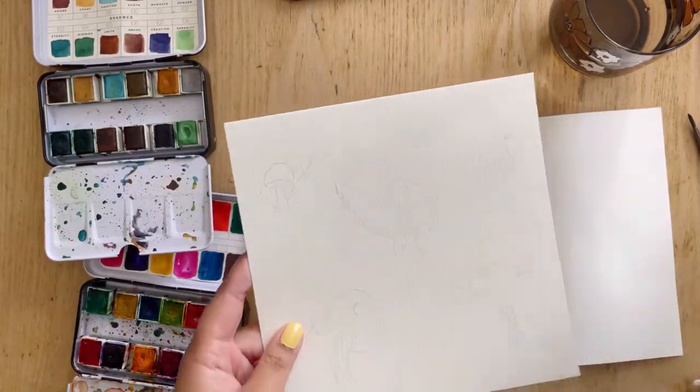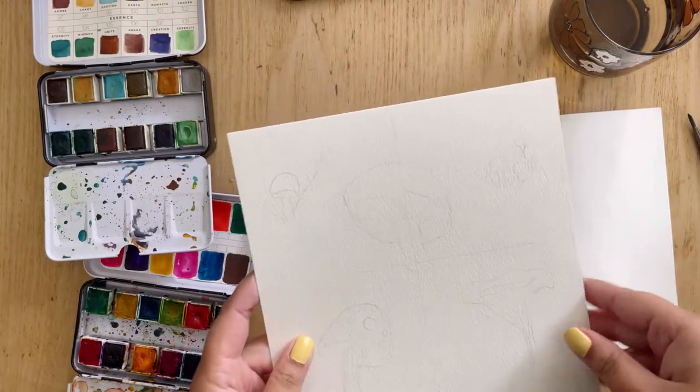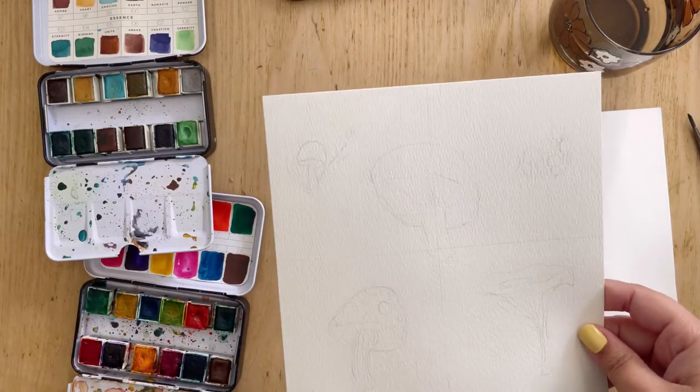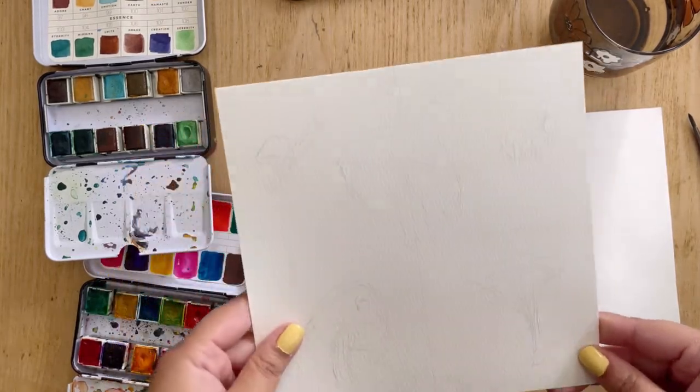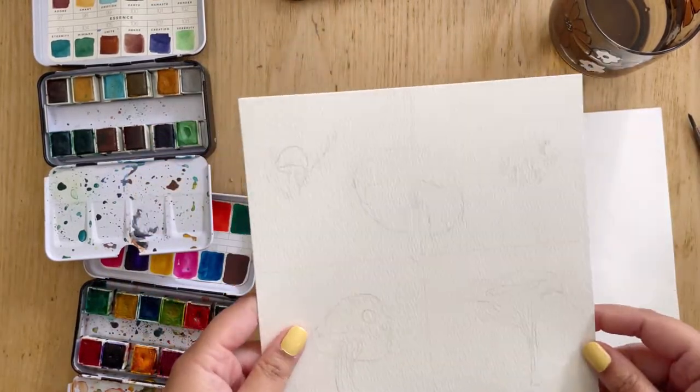I've already sketched them out and I've divided my watercolor paper into four quadrants. I just use those as guidelines of sort of where my mushrooms are going to be placed to create this composition.